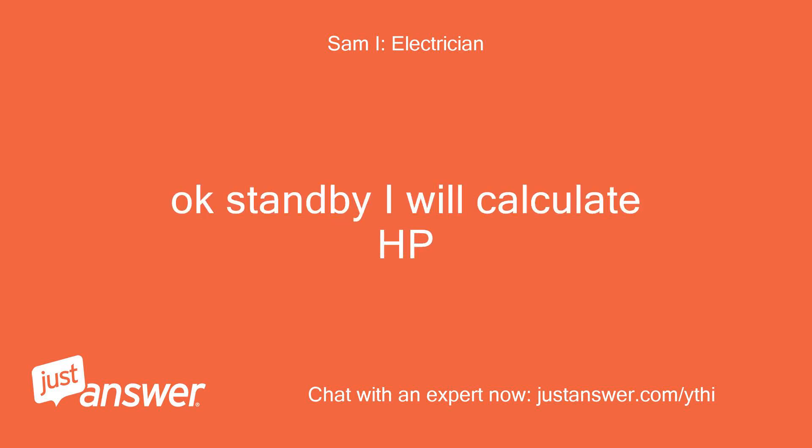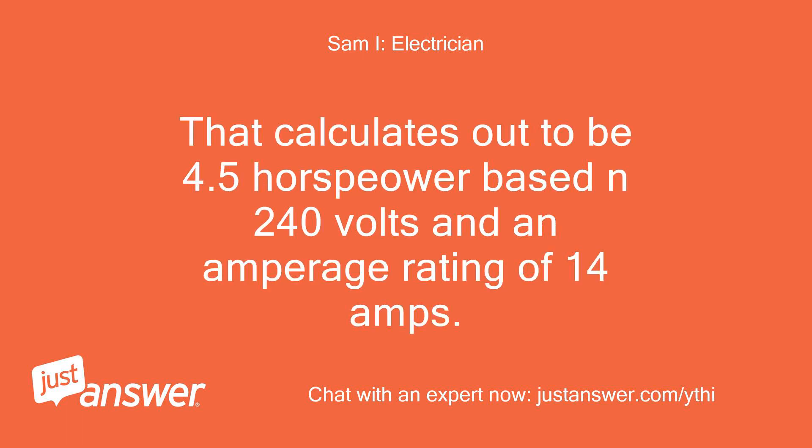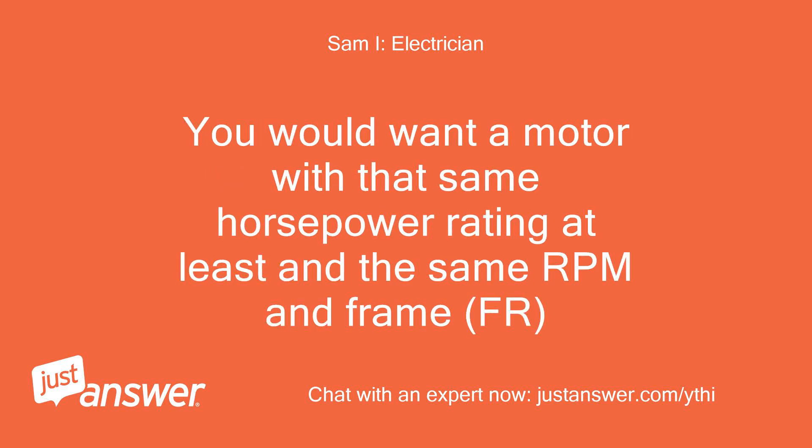Standby, I will calculate HP. That calculates out to be 4.5 horsepower based on 240 volts and an amperage rating of 14 amps. You would want a motor with at least that same horsepower rating and the same RPM and frame (FR).